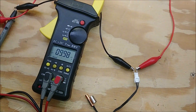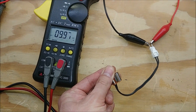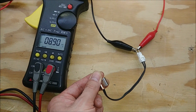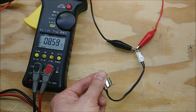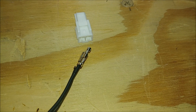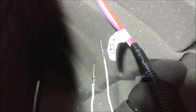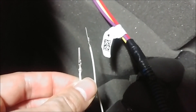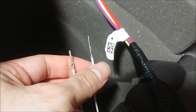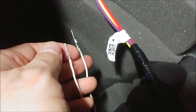I went ahead and took the temperature sensor out so I could test it. It looks like it's around 10k ohms at room temperature, and it looks like it's working perfectly fine. So I don't think the temperature sensor itself is the problem — it's definitely going to be wiring or the board. I really hope it's not the processor board. Just to check the crimps, I ejected the pins out of the connector, and they look really good. I don't see anything wrong with those.